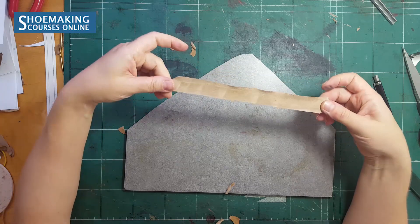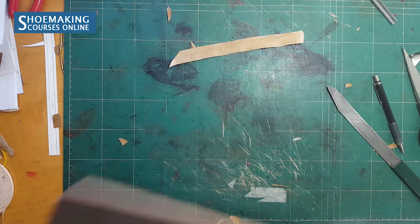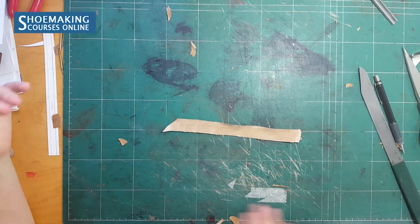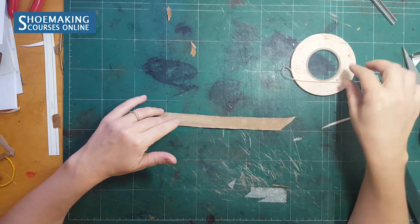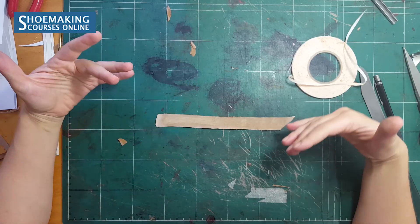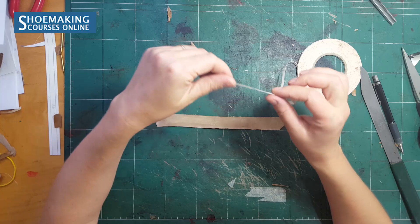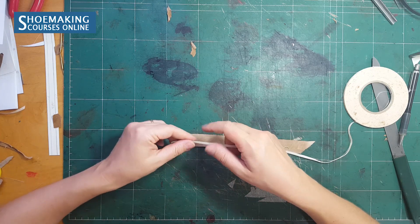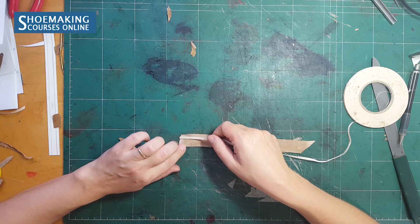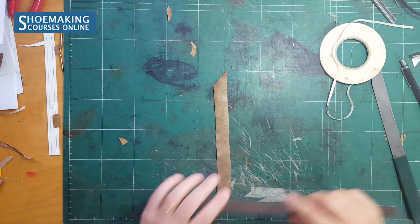Now the strap has even thickness. After I attach the reinforcement tape it will be very thin — a strap with even thickness along its entire length. Now we need to attach the reinforcement tape. I will not use glue to attach it because there are no curves — it is very easy to work with straight straps, and the adhesive side of the tape is enough. The tape must be attached at a distance of four millimeters from each edge.